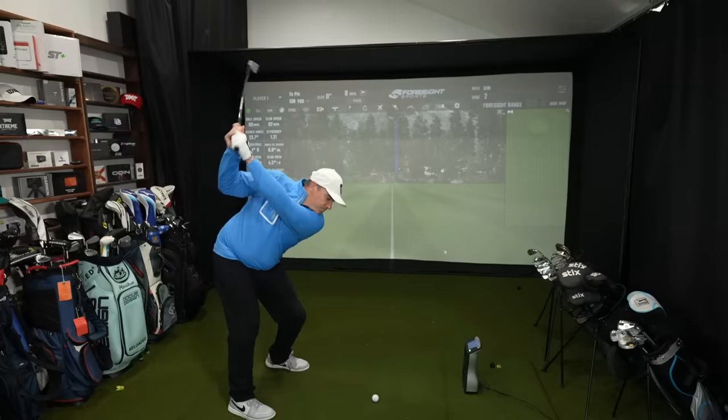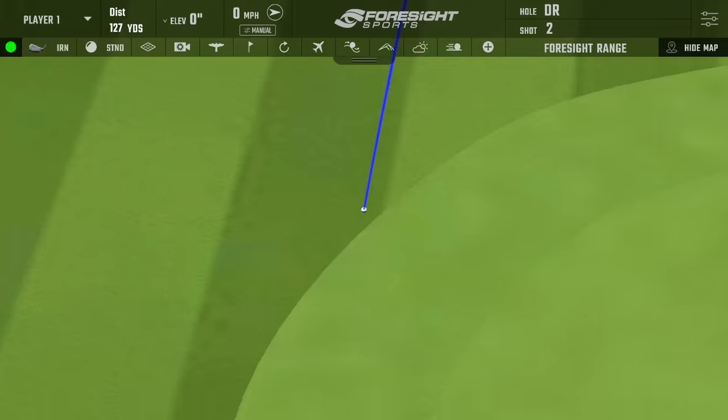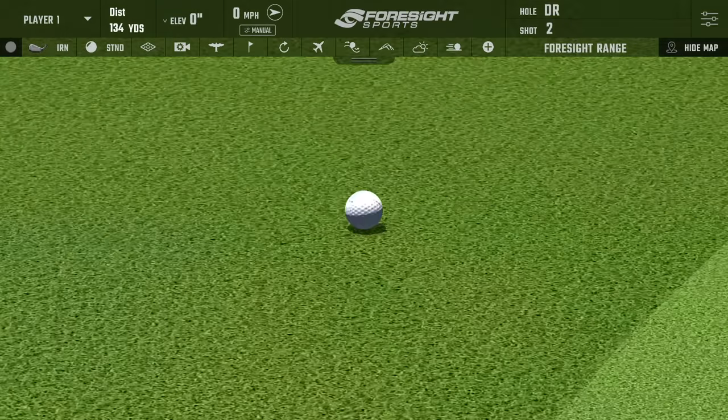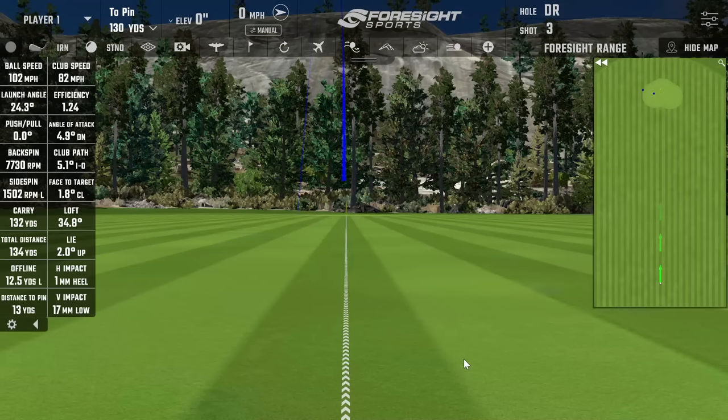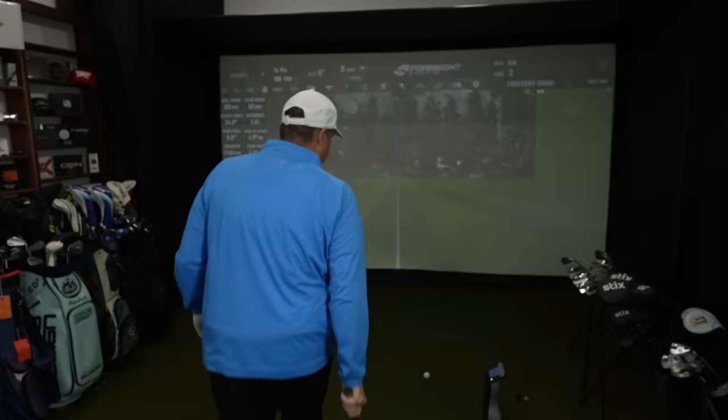Shot two — I caught that so nice, maybe too good. It's a little left of the green. Club head speed was 82, ball speed 102. The backspin was 77.30, carried 132, rolled out to 134. The feeling of these clubs is just so, so very good — it's as good as any Japanese forged iron I've ever played. So, so very surprising from Ping. I never thought Ping would have this kind of feel.